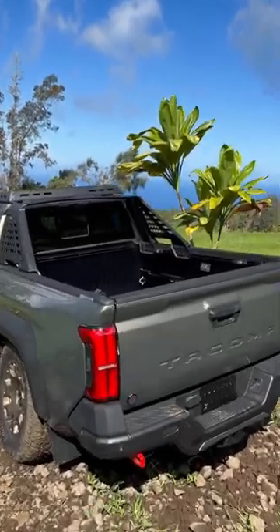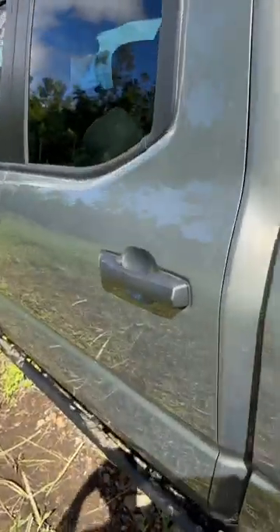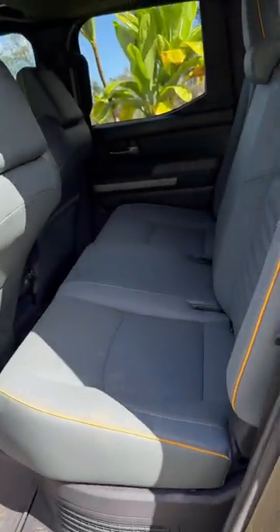Let's look inside the Tacoma Trailhunter interior. We're going to see bronze accents, piping, stitching, and gray seats.